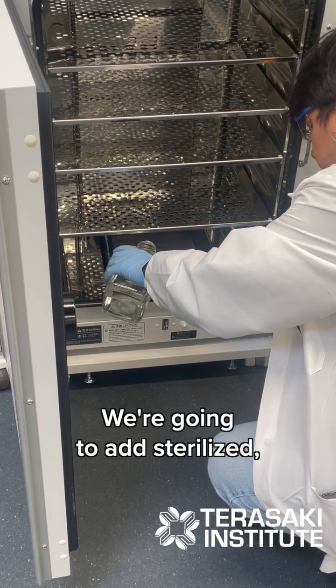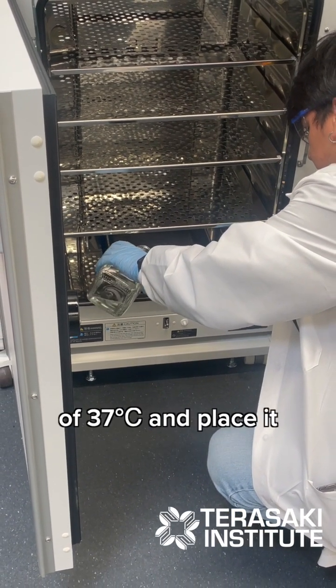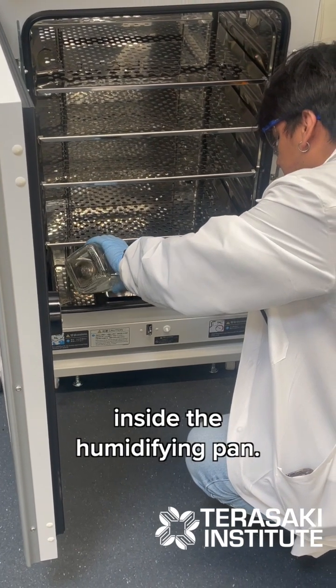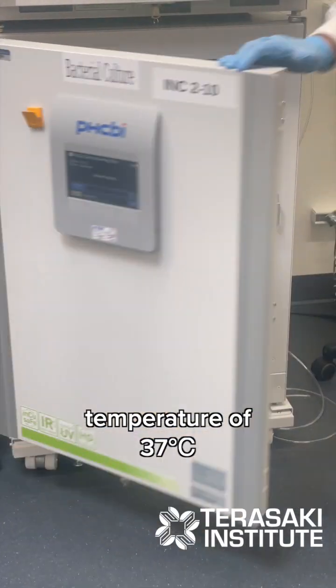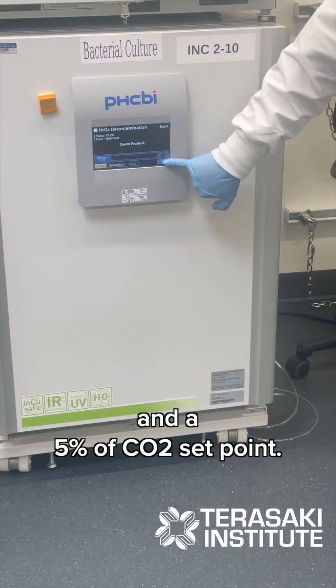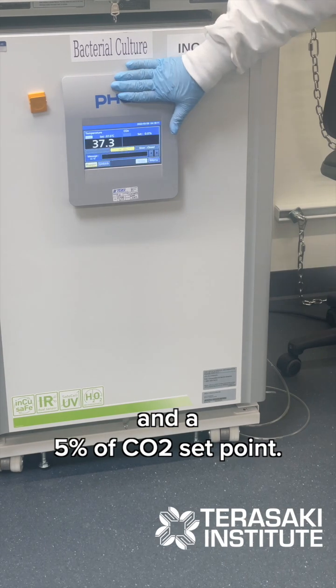We're going to add sterilized distilled water at a temperature of 37 degrees Celsius and place it inside the humidifying pan. We're going to let the incubator reach its proper temperature of 37 degrees Celsius and a 5% carbon dioxide set point.